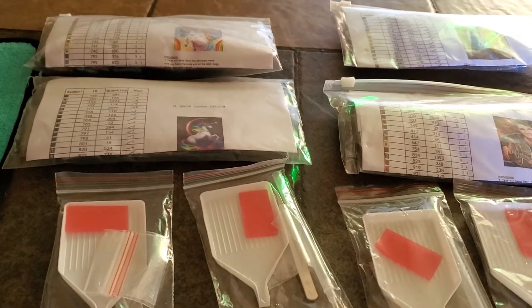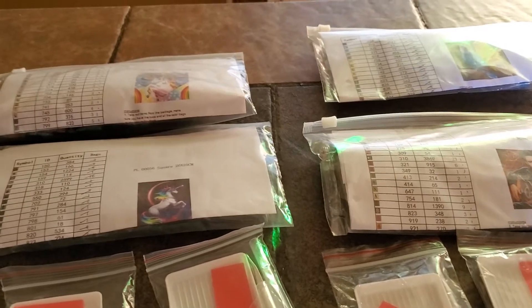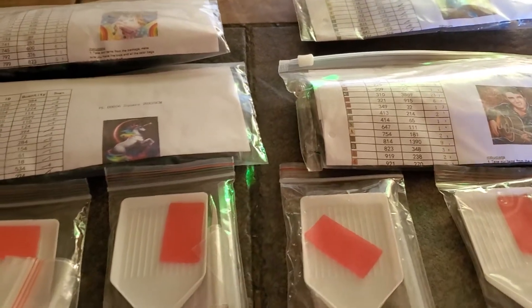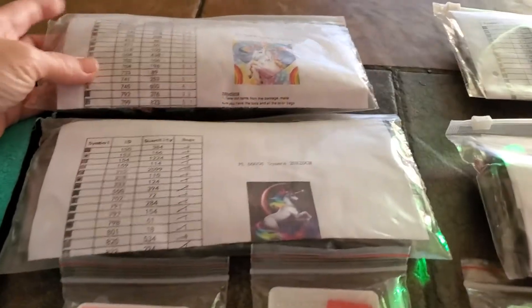Hello guys, this is Kathy, Miss Crafter Girl 42 again. I got a package in — it is some Christmas gifts that I have ordered, and it came in and I thought I'd share with you what I got. They are all four diamond paintings.